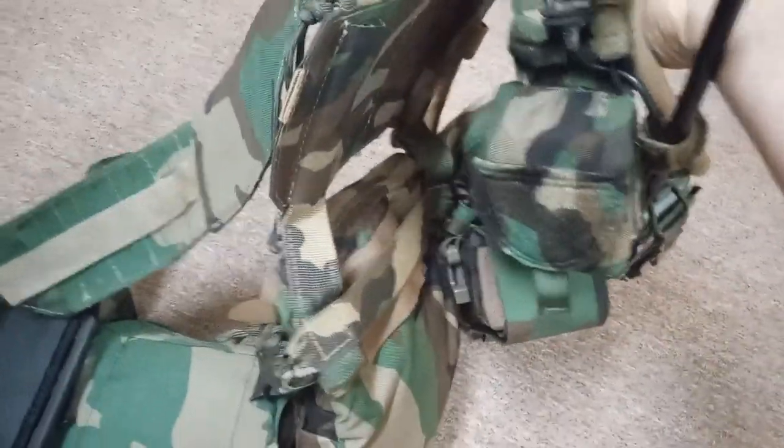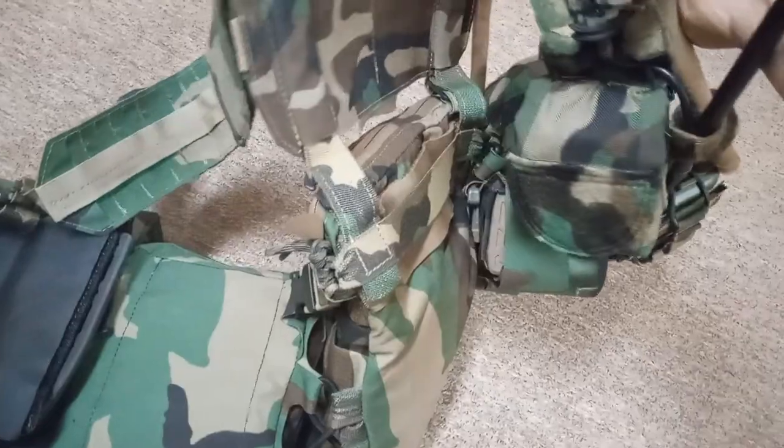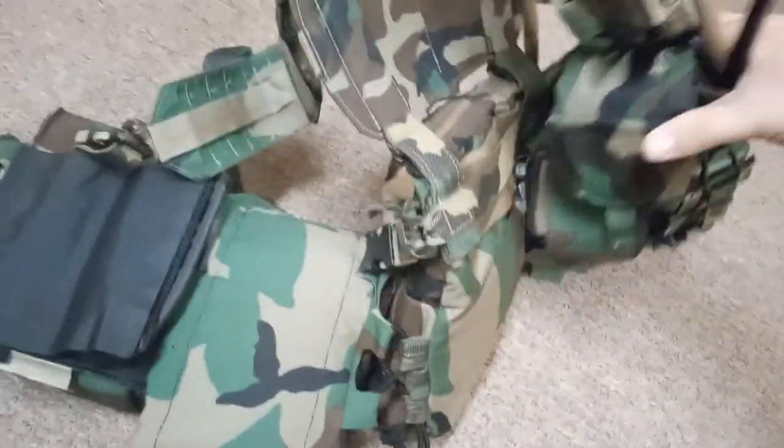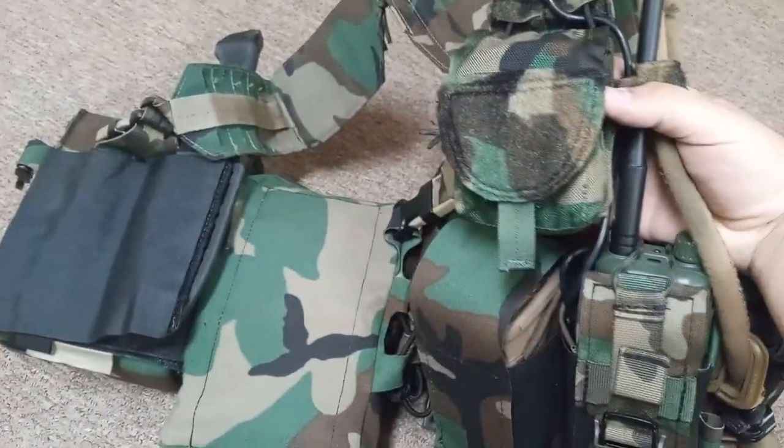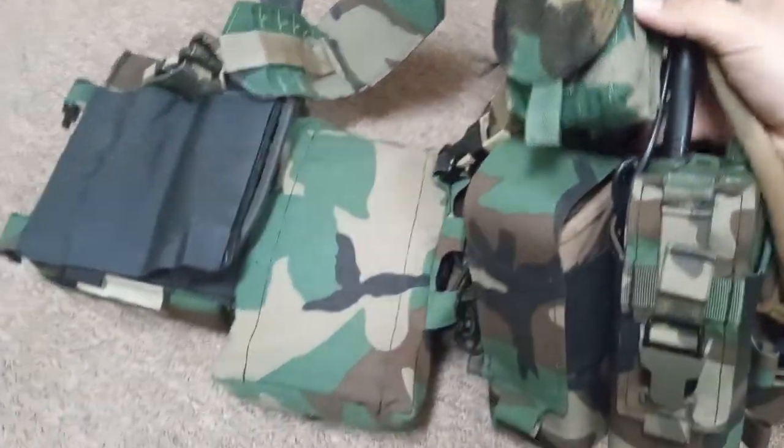Same goes for this pouch right here. Because I'm a right-handed shooter, I put it on this side — so you don't have any interference with shouldering the rifle.